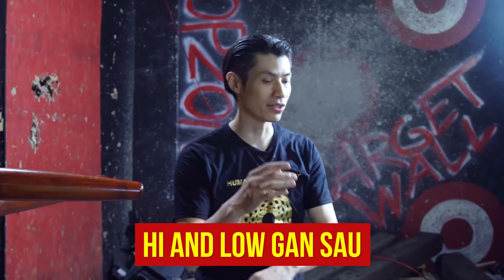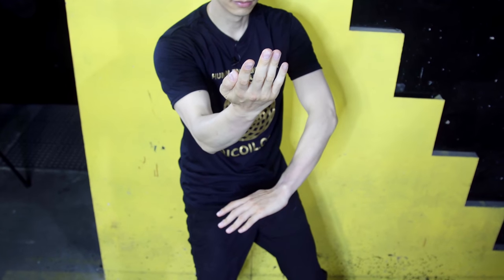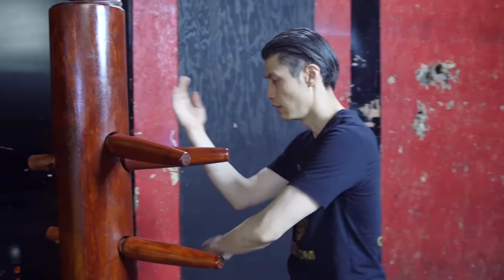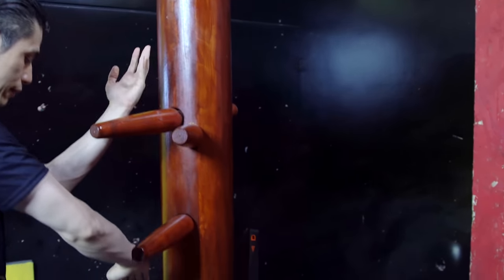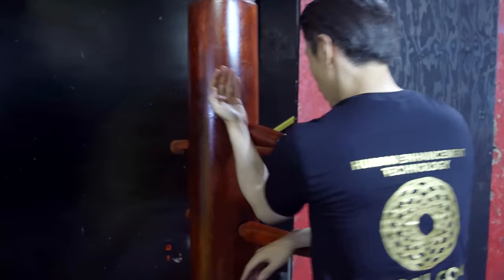Next is the Double Gan Sao — you have a Hai Gan Sao and a Low Gan Sao. On the dummy form, you have the Hai Gan Sao here and the Low Gan Sao here. On the other side, there will be Hai Gan Sao here and Low Gan Sao here. So you're doing the chop.